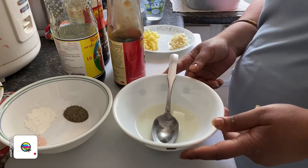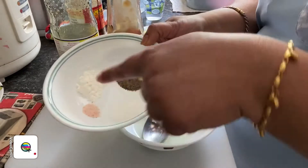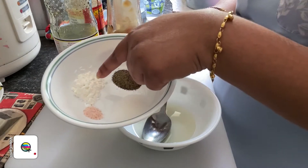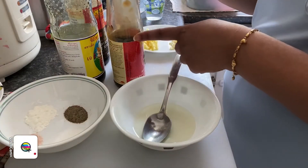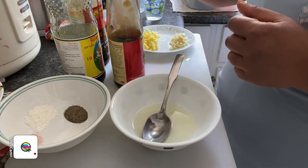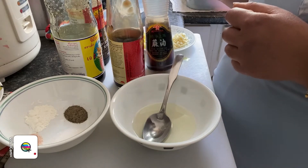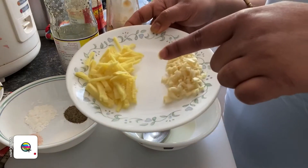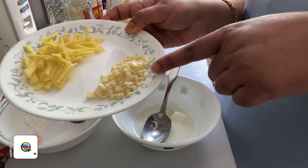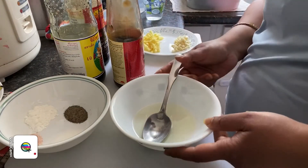I've prepared the ingredients for the sauce. I have three tablespoons of canola oil, a pinch of salt, half a teaspoon of black pepper, half a teaspoon of sugar, and half a teaspoon of cornstarch. I'm adding one tablespoon of light soy sauce, one tablespoon of dark soy sauce, half a tablespoon of oyster sauce, and half a tablespoon of sesame oil. I also have roughly two tablespoons of julienned ginger and about four to five cloves of minced garlic.